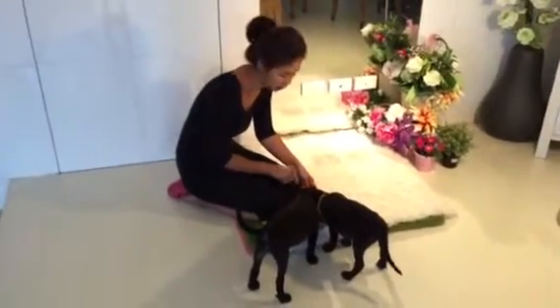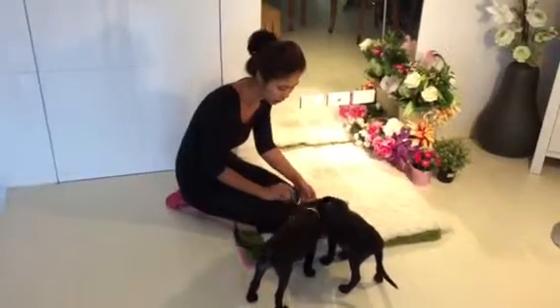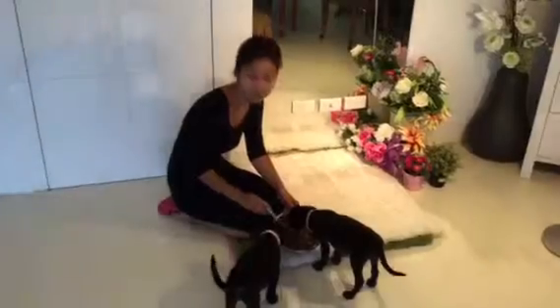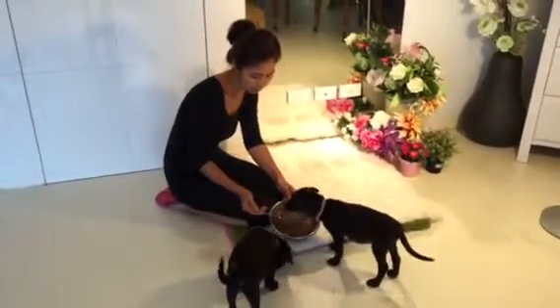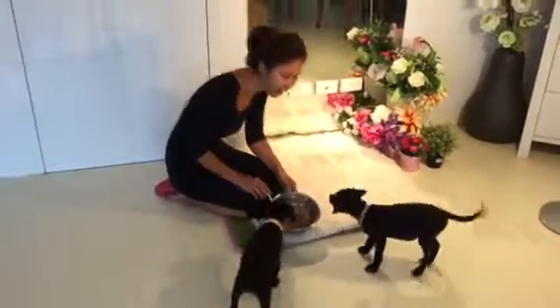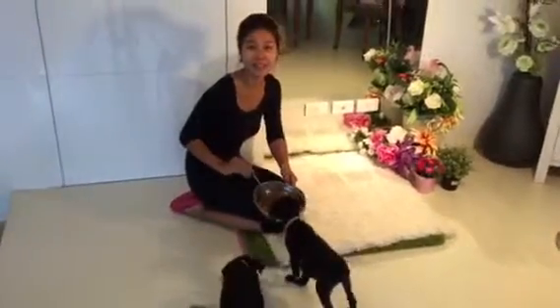They're eating very gently, and it's great seeing them being able to eat together. This is absolutely wonderful. Oh, you guys are done. That's awesome. Great. I'll see you next time.